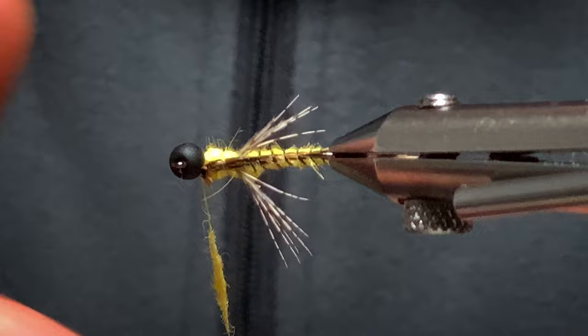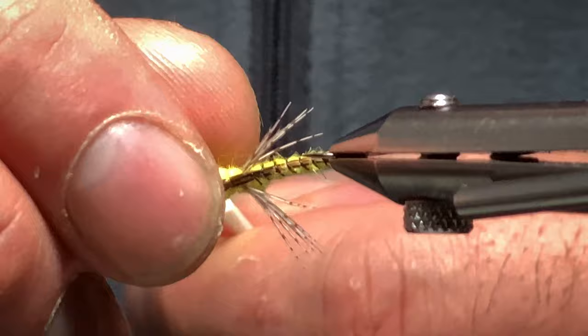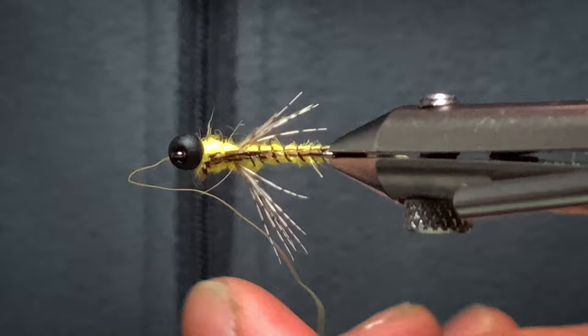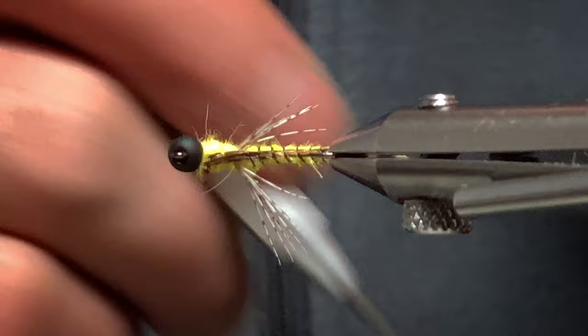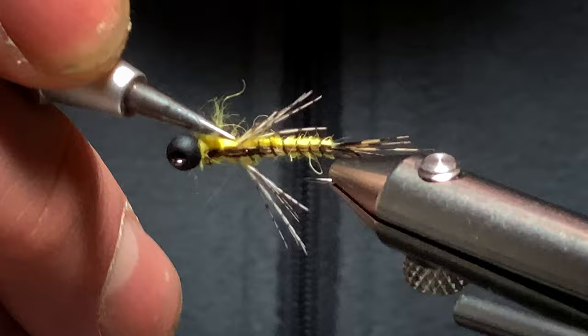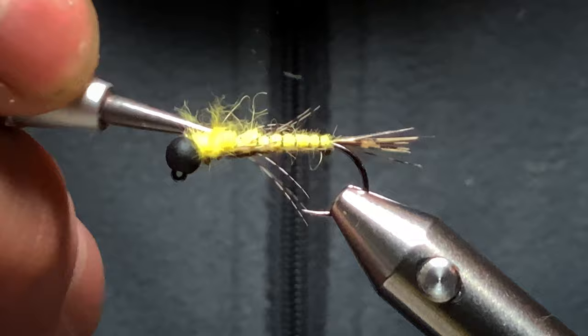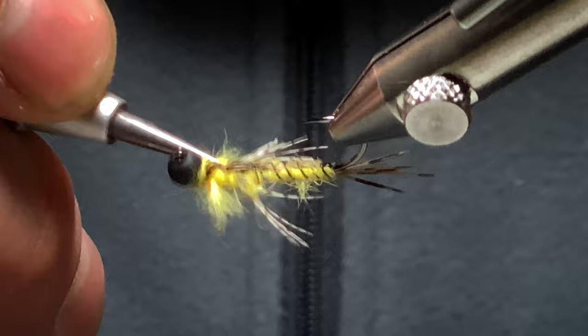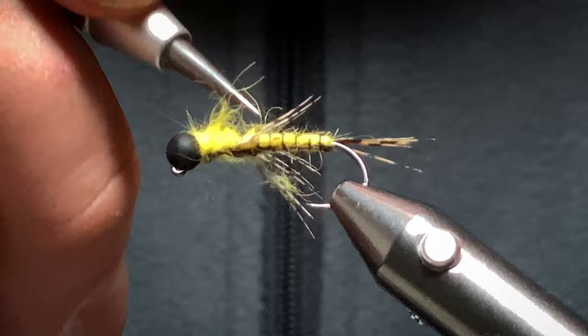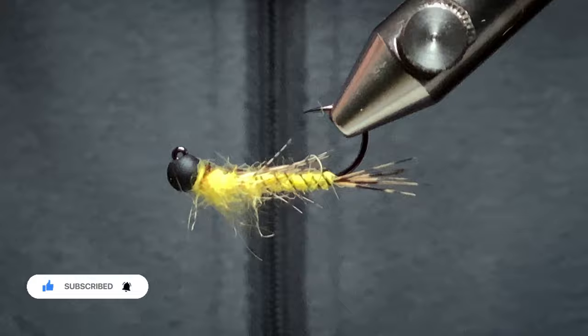I'll just put a touch more dubbing in — quite loose, just a little pinch of it. Then I'll come in and whip finish behind the bead and tighten down. Trim off my thread. Just with your dubbing needle, sort this out and pull a few of the dubbing fibers out just to make it look like gills. Just rough it up a little touch. That should do it.